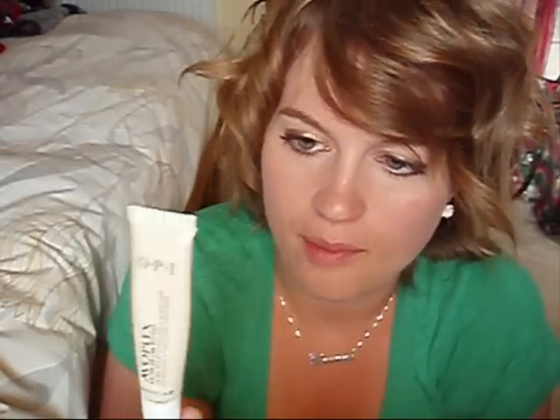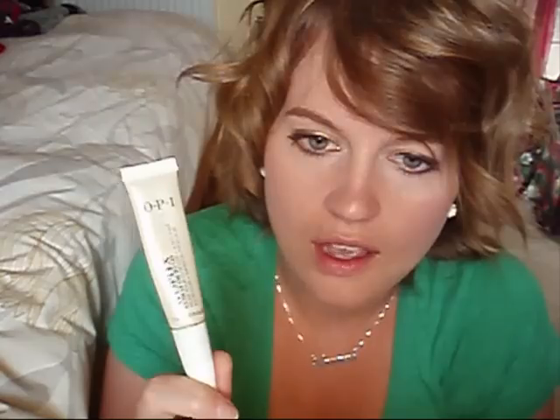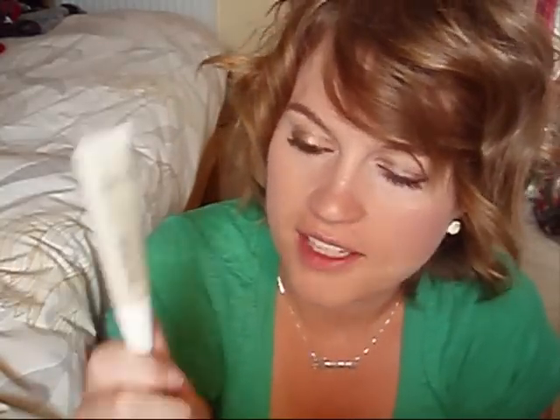Another good thing to do is to apply a cuticle oil. If you're going to take away two things from this video, I would suggest buffing and cuticle oil. I happen to have the Avoplex from OPI, but Nails Inc. do one — everyone does a cuticle oil, you can get them everywhere. This really nourishes your nails after you've buffed them and pushed your cuticles down. It gives some nourishment to your fingers to stop them drying out, makes them look healthy, and helps your nails to grow in a healthy way.